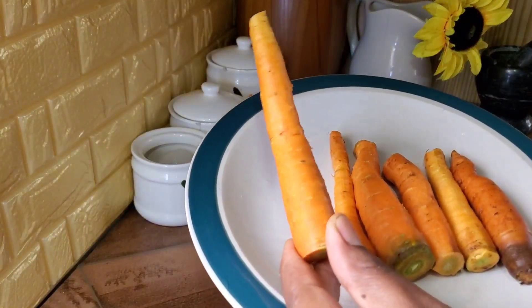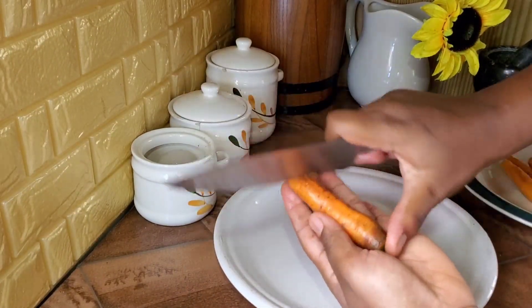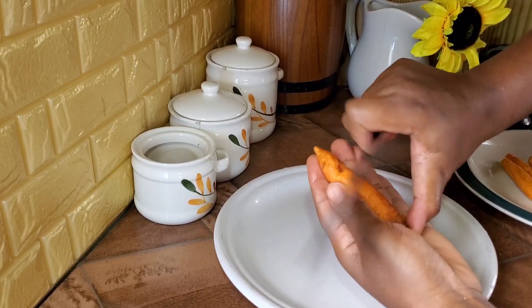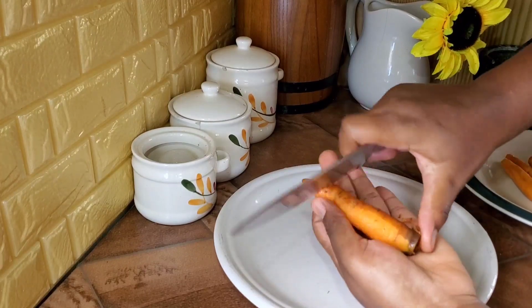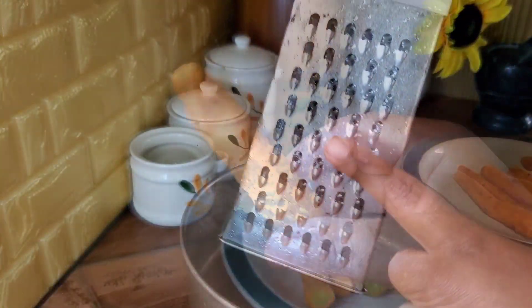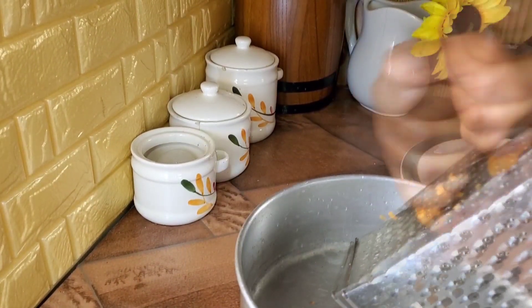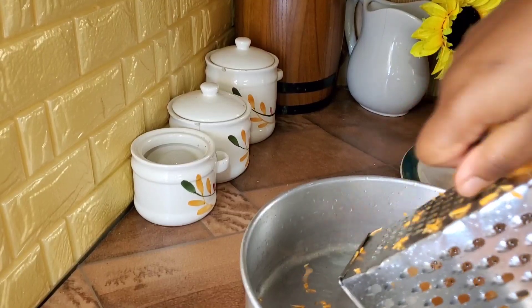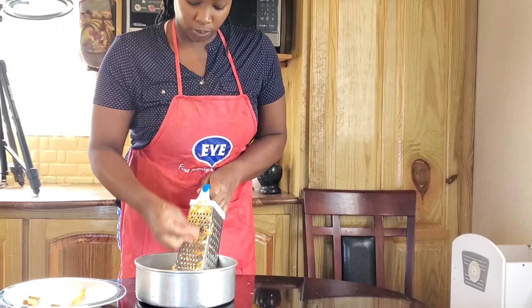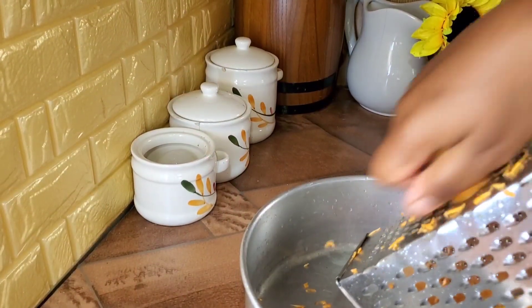We're starting out with our carrots. I'm using around six carrots — all the carrots I have in my house. I wish I had more because I love my carrot cake with a lot of carrots. I'm scraping off the skin and cutting off the ends, then using the medium side of the grater. I grate carefully so I don't grate my finger.